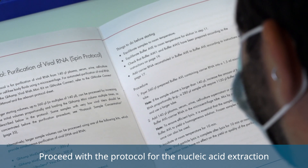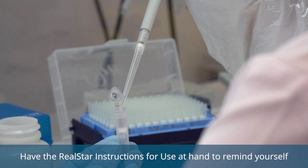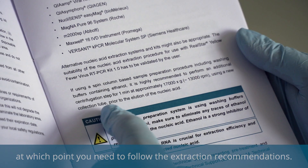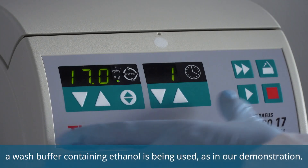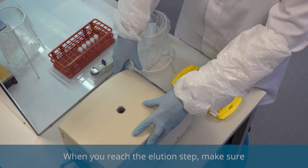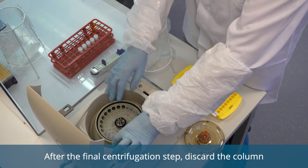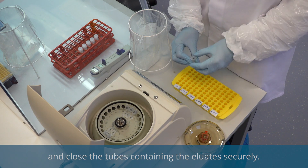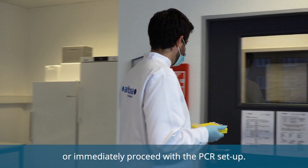Proceed with the protocol for the nucleic acid extraction as described in the instructions for use. Have the RealSTAR instructions for use at hand to remind yourself at which point you need to follow the extraction recommendations. For example, the additional centrifugation step should last one minute if a wash buffer containing ethanol is being used, as in our demonstration. When you reach the elution step, make sure to use the new labeled tubes that you prepared initially. After the final centrifugation step, discard the column and close the tubes containing the eluates securely. You can either store the eluates at minus 20 degrees Celsius or immediately proceed with the PCR setup.